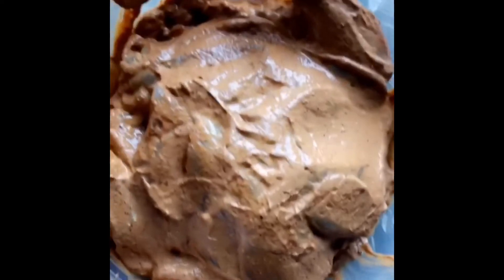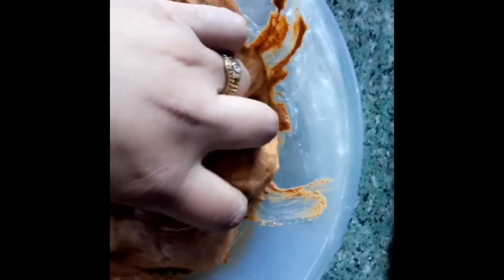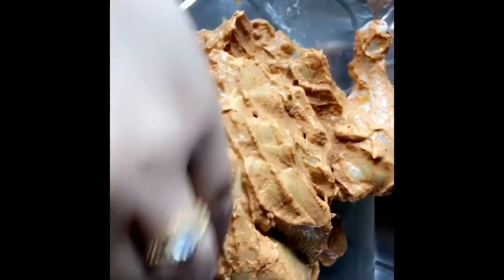The chicken's been marinating for a good four to five hours. I'm going to take it out and put it in a tray, ready to go into the oven. I'm going to scrape off some of this masala — I don't want too much on there.